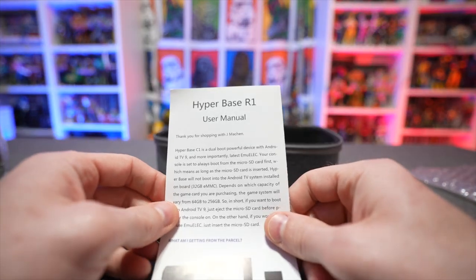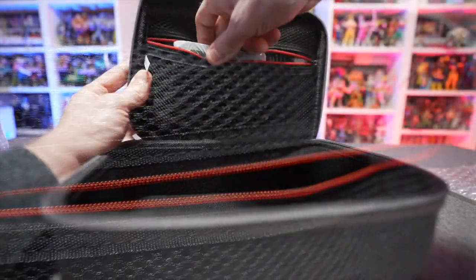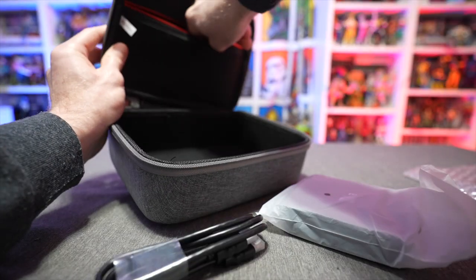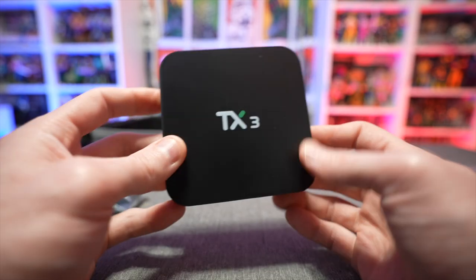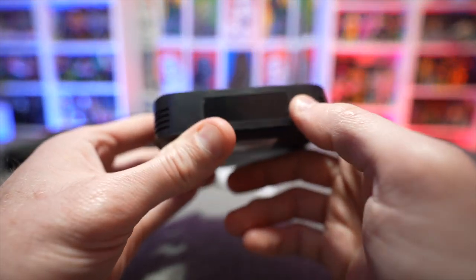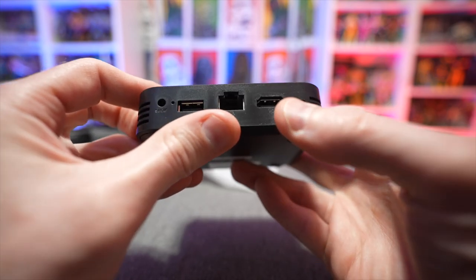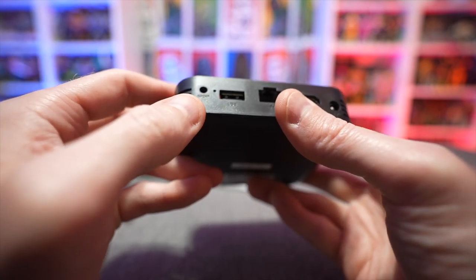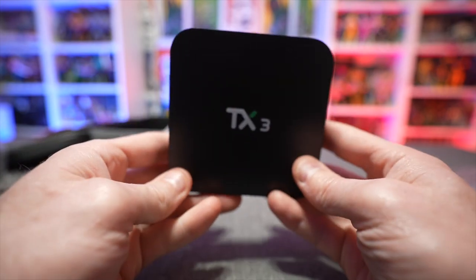We have our user manual, and up top there's a zipper compartment with the console itself, some more cables, and an HDMI cable. There's also a remote for the Android side of things. The console itself is very compact — about the size of your hand — with a little LED display on the front. On the back we've got USB 3.0 for controller connectivity, a power port, HDMI out, Ethernet in, a secondary USB port for the second controller, S/PDIF for audio, and a micro SD card slot.